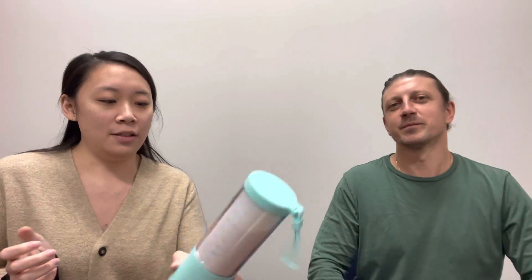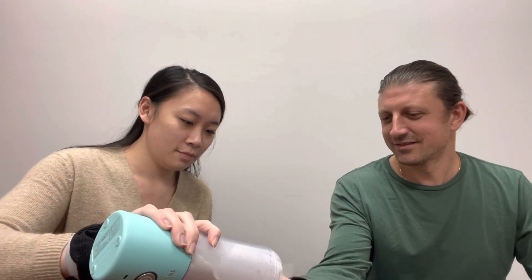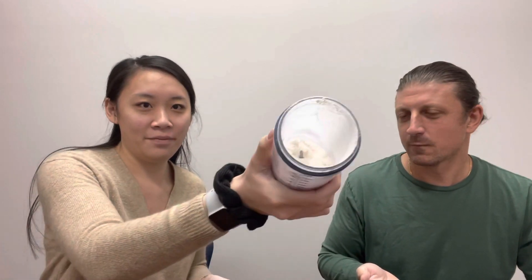All right, I think that's good — a little smoky. Look at that — good as new, just like a regular pre-workout. Yeah, look at that — good as new.